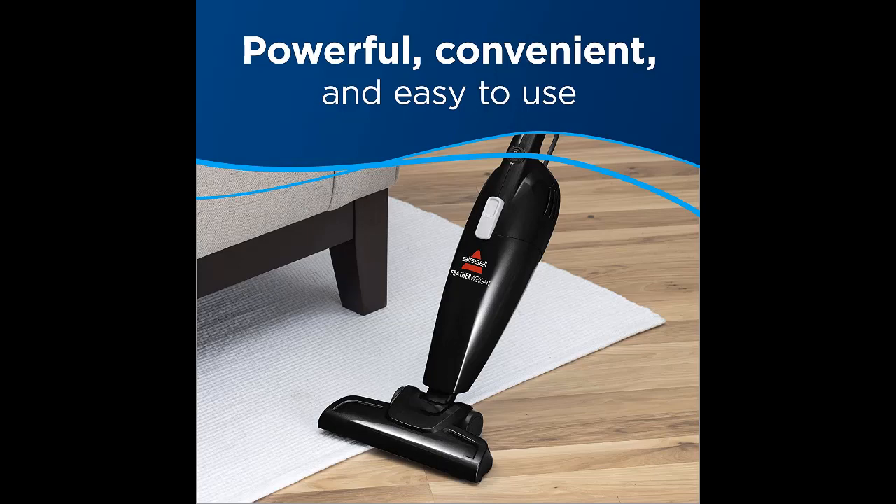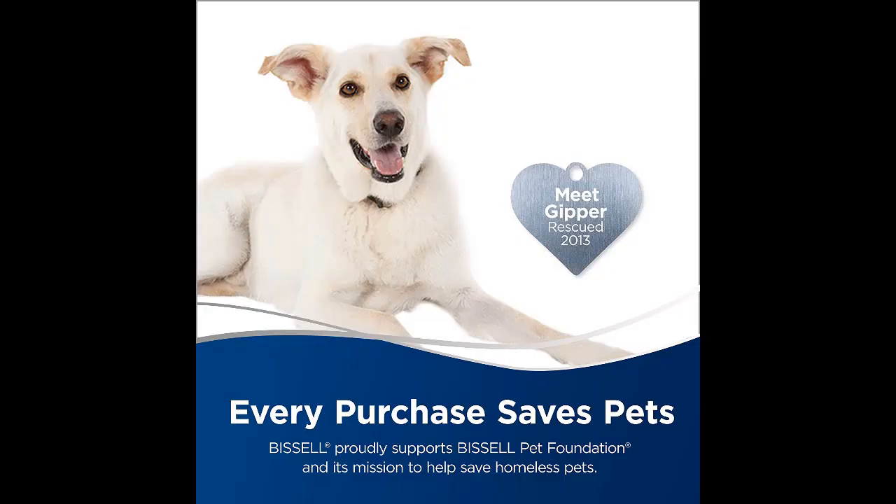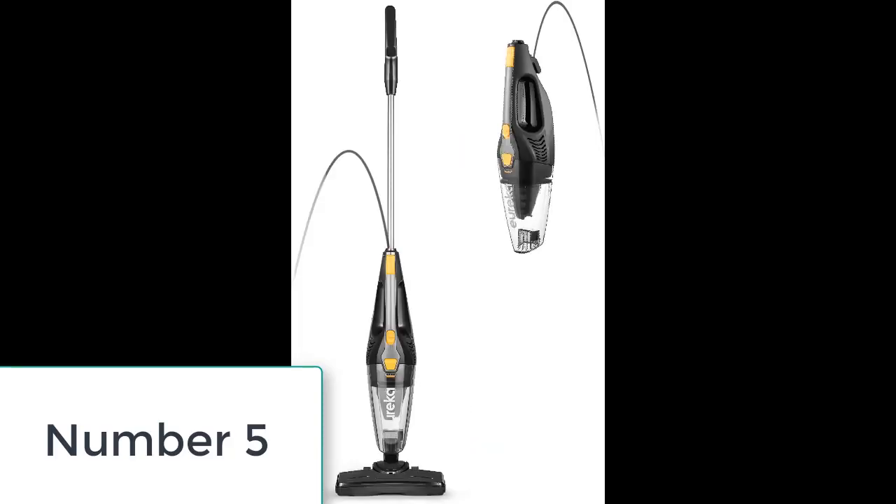However, customers complain about the small cleaning path. Several reviews comment on its limited cleaning path, meaning you need to cover as much area as possible to ensure no spots are missed — so your vacuuming routine can take some time.